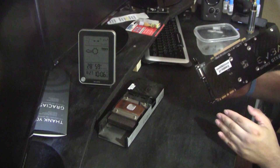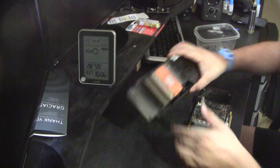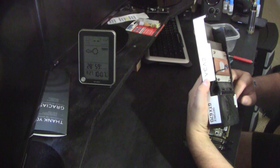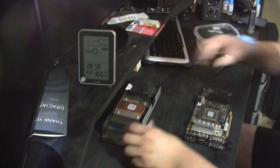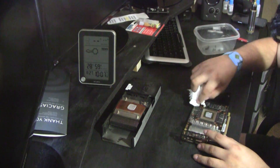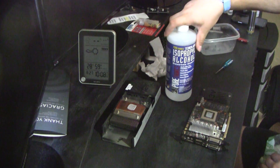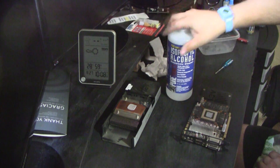The backplate seems to still be on there. Here is the stock blower-type heat sink. I'm not going to take it all apart — that heat sink is really poor. I'm going to go ahead and clean it up. I'll be using 99.9% isopropyl alcohol, which I got at Fry's about 10 minutes from me.